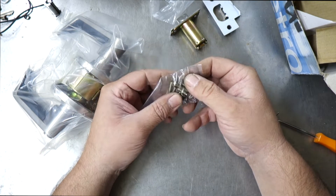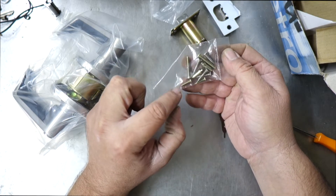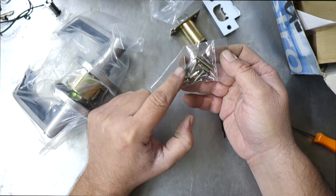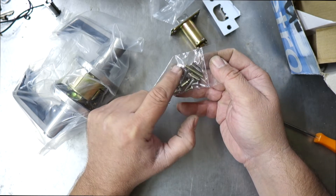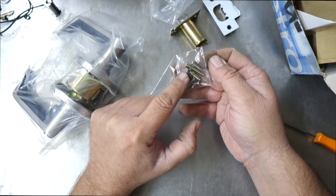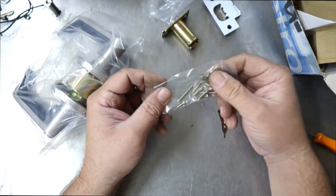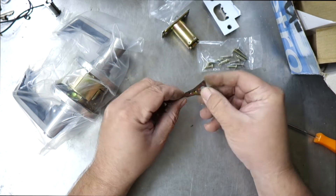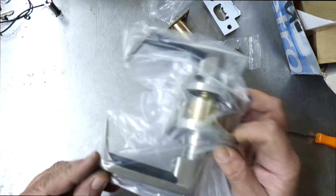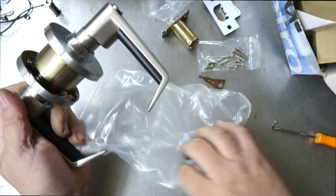Looking at the screws: you've got two long ones, four medium ones, and two very small ones. The two very small gold ones with the button head are used for mounting. The two big long ones with the metal thread are used for attaching the lock. The four silver screws are used for your latch and striker plate. This little tool — this is used to remove your knobs and levers, and I'll demonstrate that in a second. You will need to do that to get it on the door.